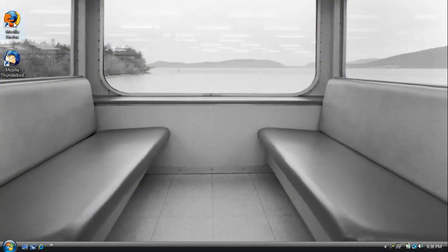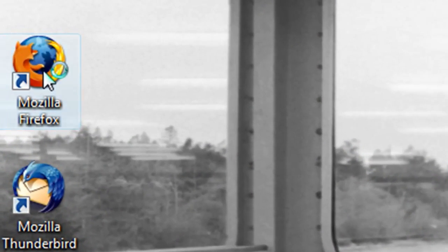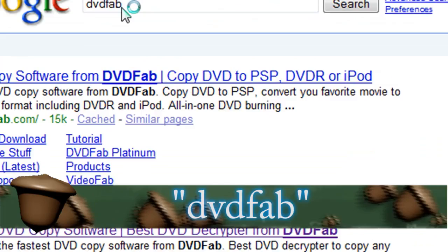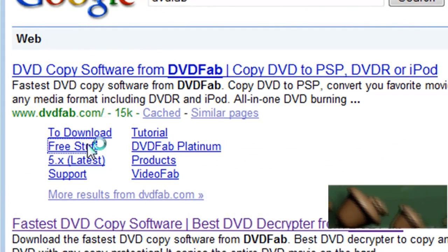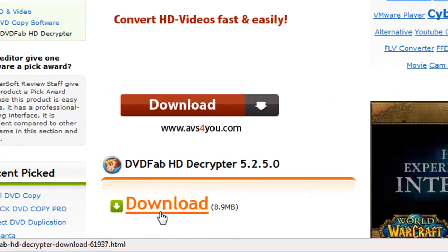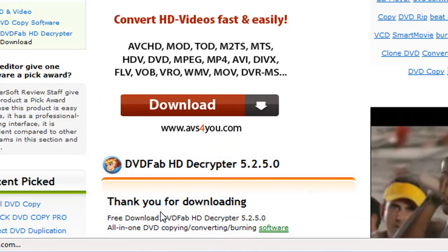To get started, the first program that we're going to need is called DVD Fab. This is normally payware, but they do have a freeware option. So if you do a Google search for it and click on the free stuff option, it will take you to their page where you can download the freeware version of their program.